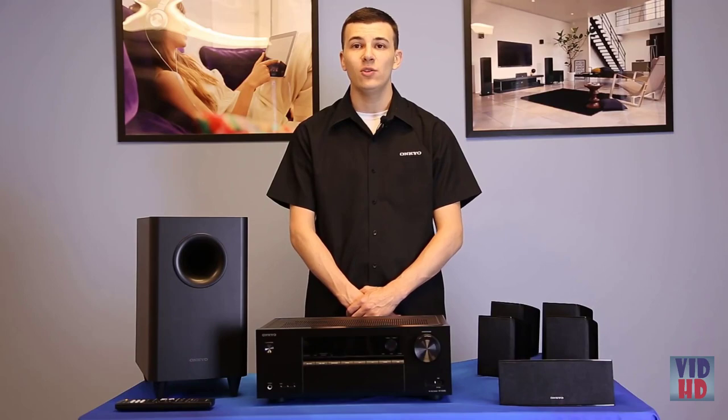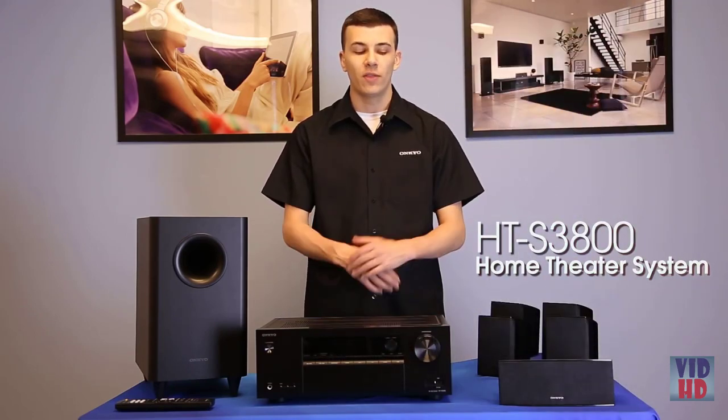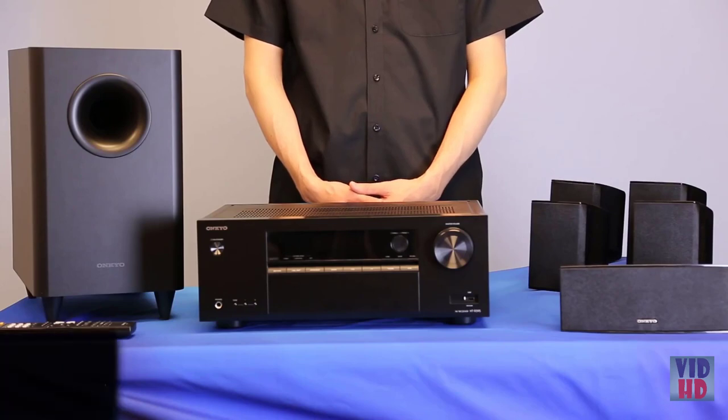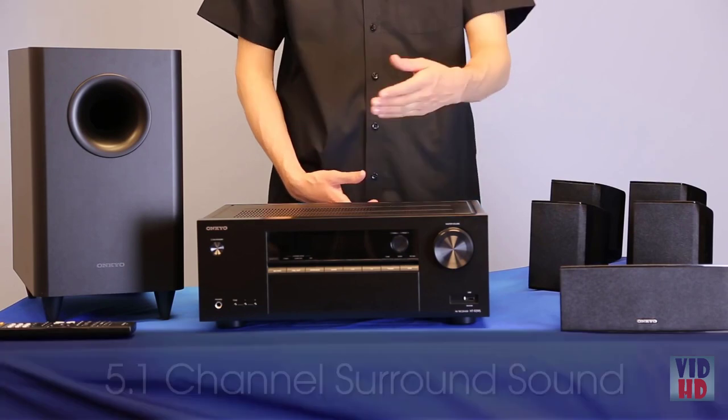Welcome to Onkyo USA's How-To Video Series. Today we are going to be taking you through the basic setup for the Onkyo HTS 3800 Home Theater System. Out of the box, the HTS 3800 system is set up for 5.1 surround sound and comes complete with an AV receiver.